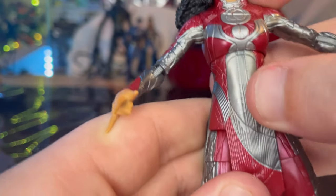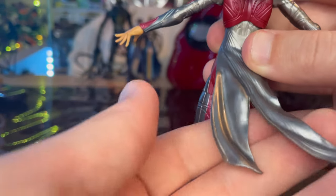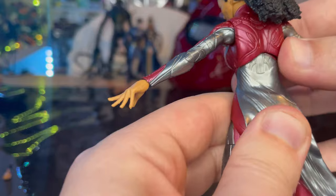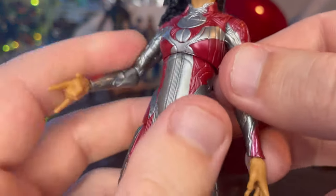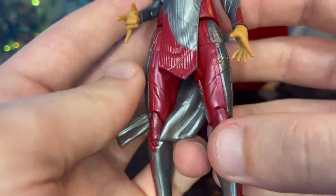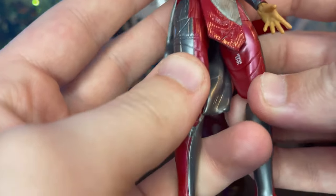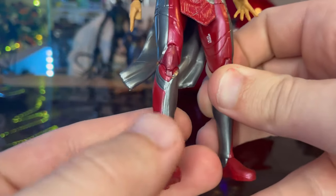Here's her suit — you get this nice silver with some nice sculpting, a skirt piece with a flap on the back, and this cherry red throughout the suit. Her color theme is mainly red throughout the movie.